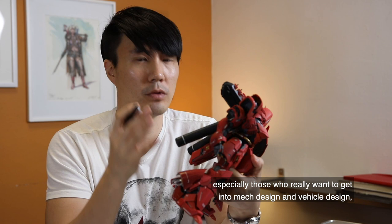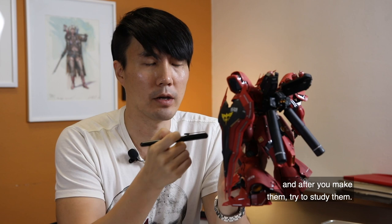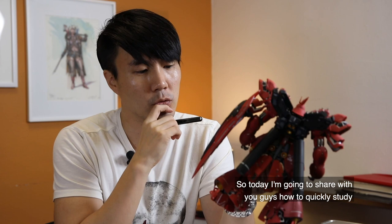I really suggest you guys — especially those who want to get into mech design and vehicle design — build one of these. And then don't just stop there. After you make one, try to study it.